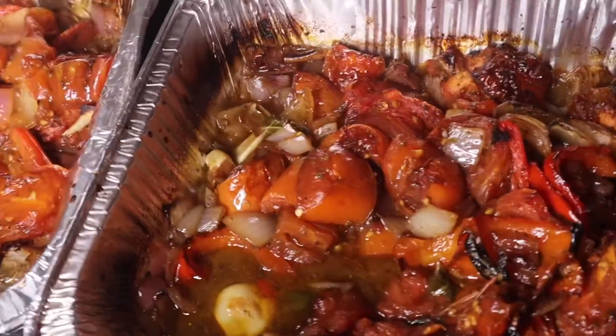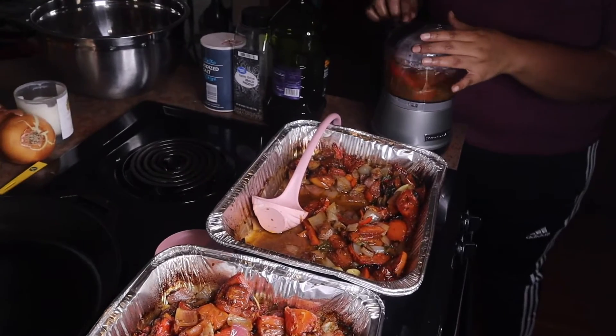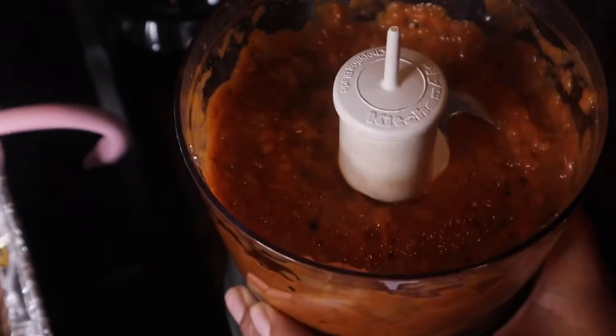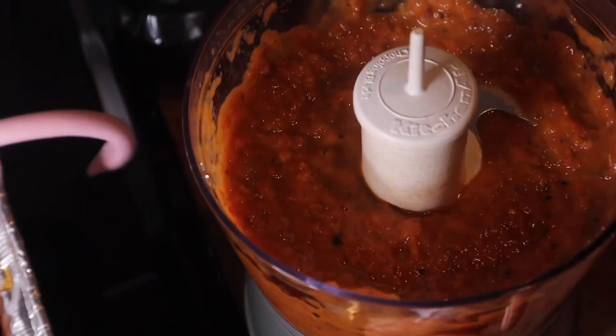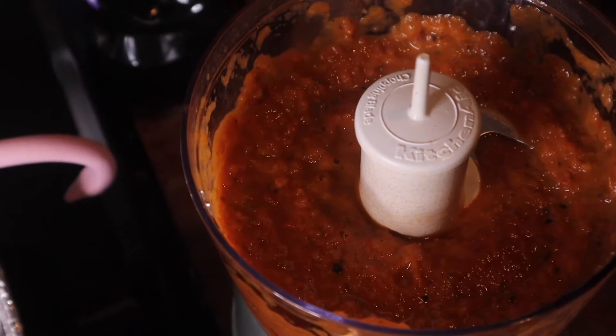Once I'm done I'll taste it and adjust for any salt or extra seasonings needed. I like mine chunky — look at that, nice and chunky, that's how I like it! I'm going to pour this into a mason jar and continue making batches until it's all done.